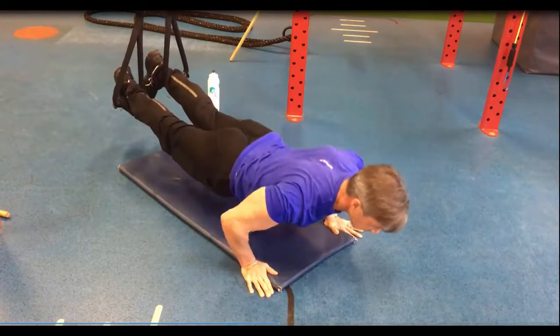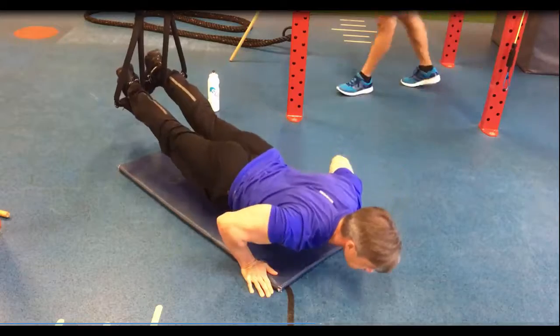Breathe in on the way down, out on the way up. Resist on the way down, slow on the way down, then power on the way up.